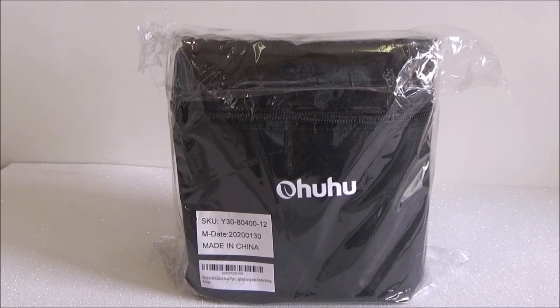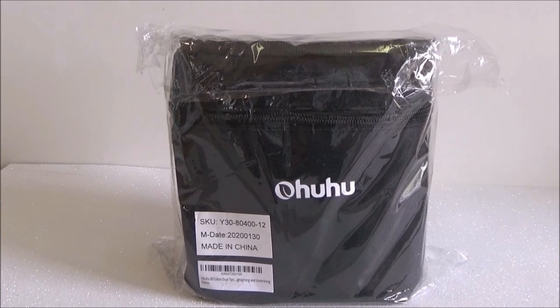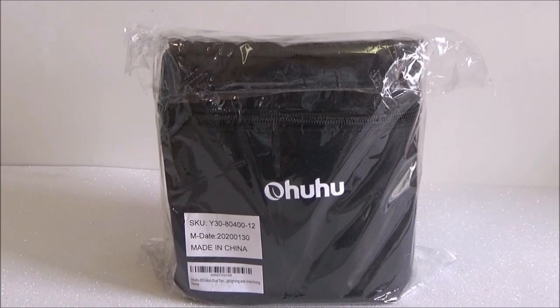Hey y'all, welcome to my channel! Don't forget to comment, like, and subscribe. Today we're going to be opening this set of 80 Ohuhu markers. I ordered this set from Amazon — they were $48, and with shipping and tax I ended up paying around $55.